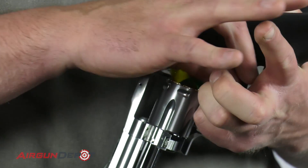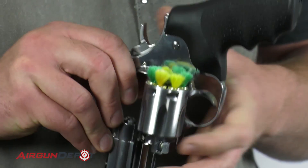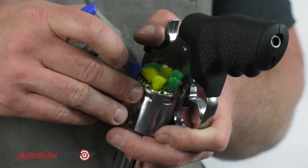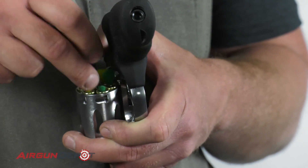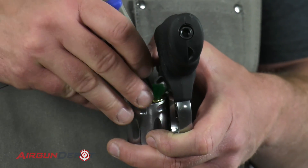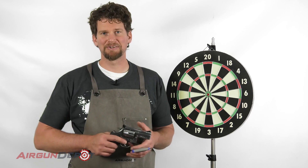It rotates freely so you can just move that how you like. With those seated in, I just take something to push them in the rest of the way. I've got an Allen wrench here — you can use a paper clip or toothpick or whatever you want. I'm just going to push those in and put the cylinder back in without pointing the loaded gun at me.